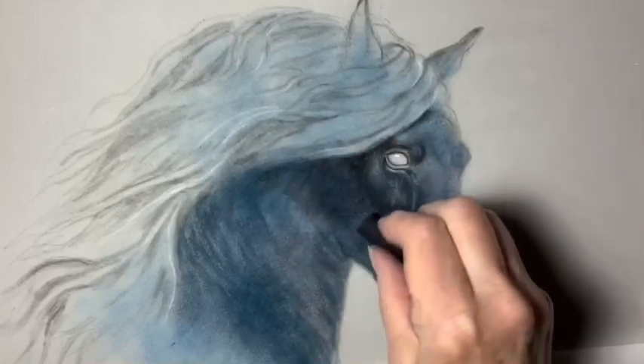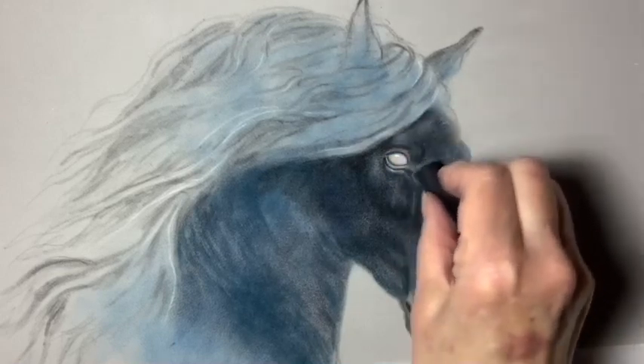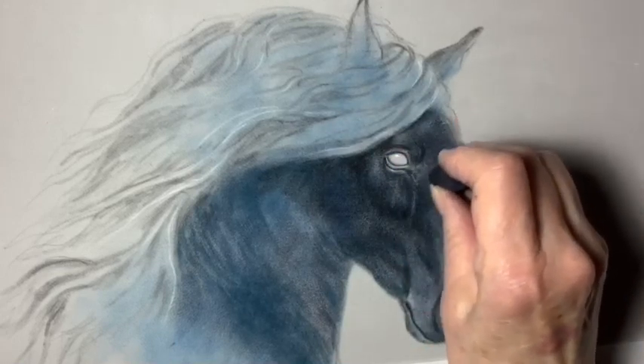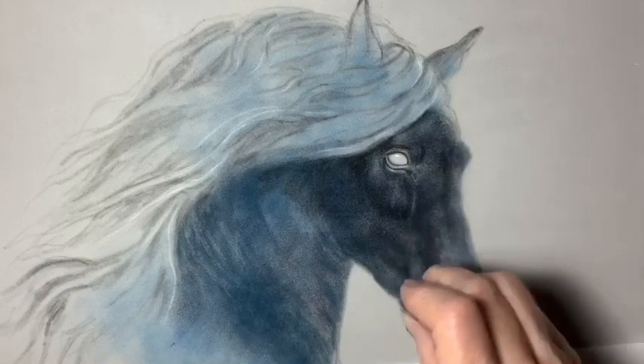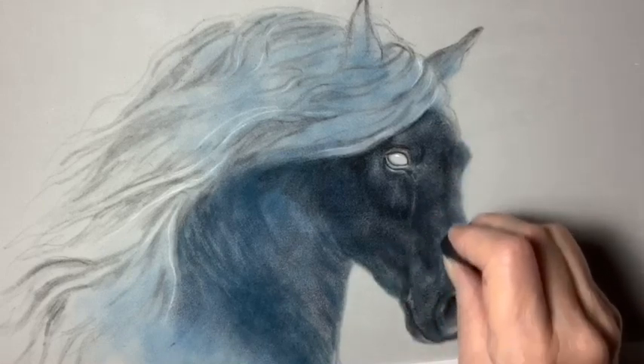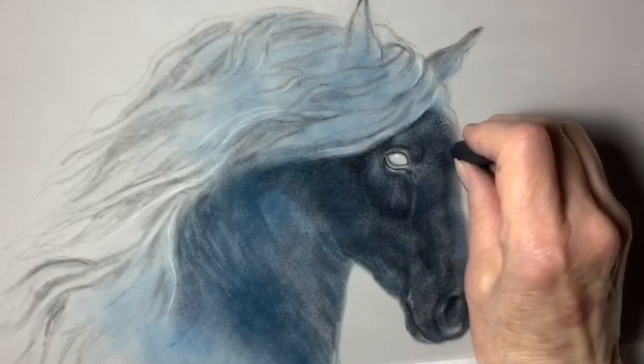Now I'm covering the horse's face with a Rembrandt black pastel. I'm using it up on its edge and then sometimes on its flat edge, coloring over everything else I've done so far, adding another layer of depth with the black.